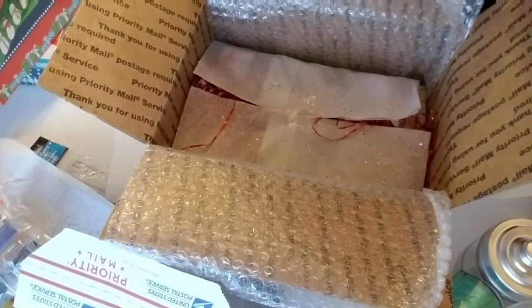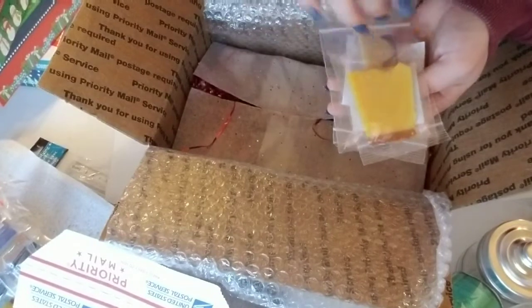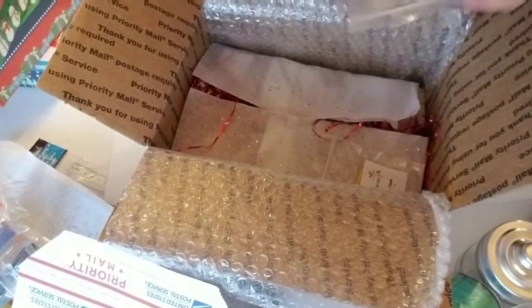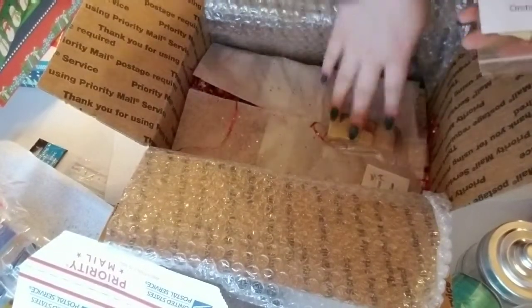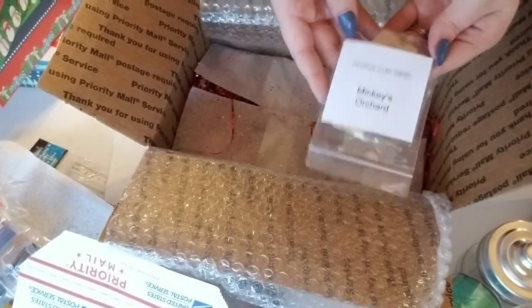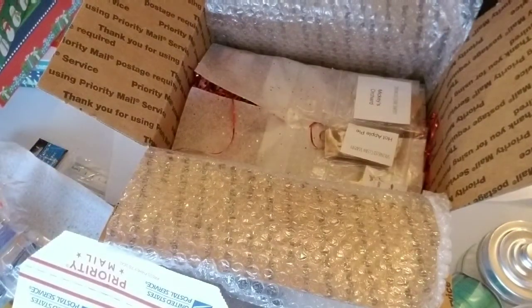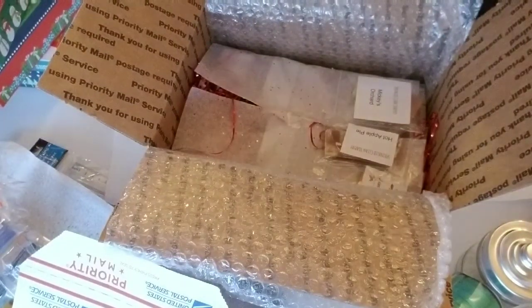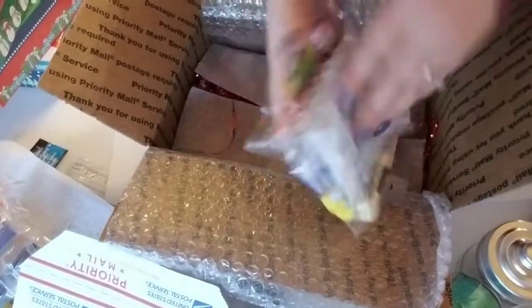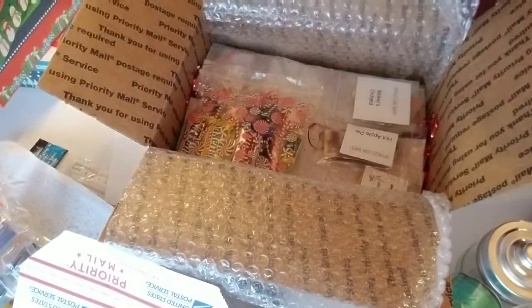For this person I got them a few samples: this one is my pumpkin pie, it's made with real pumpkin puree and cocoa powder; hot apple pie; and Mickey's Orchard. Then I have a little goody bag with a bunch of candies, hot cocoa, candy cane, and all that — so that'll go in there too.